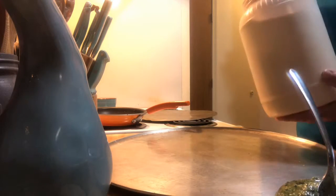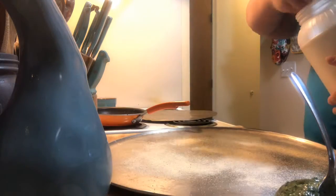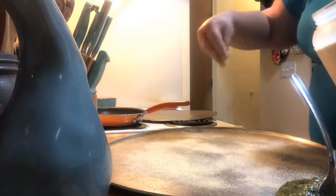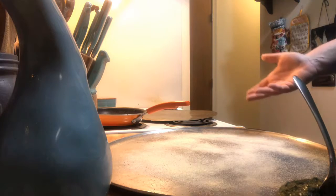So I'm going to start first. This container is all cornmeal that my mom had made. We dry our own corn. I bought my mom a grain mill for Christmas a couple years ago, so we just make our own cornmeal.